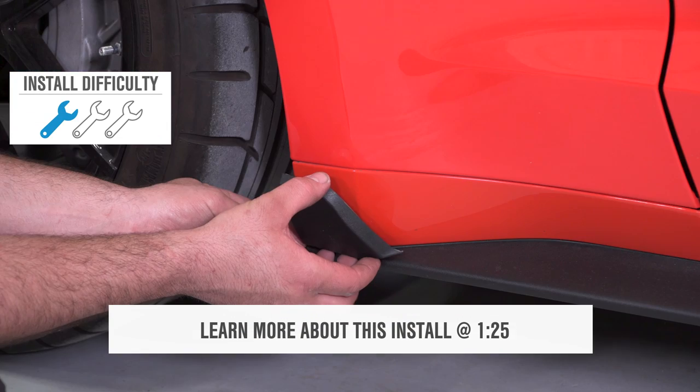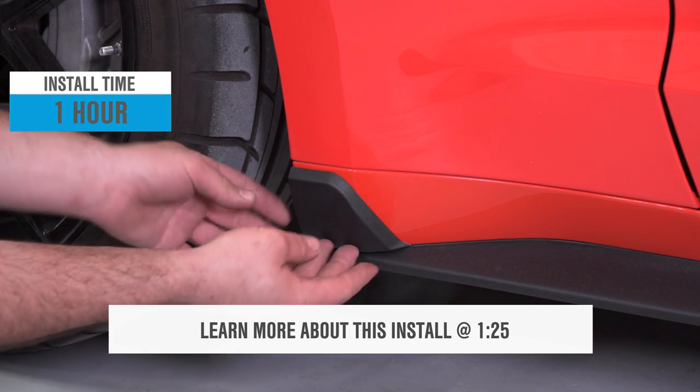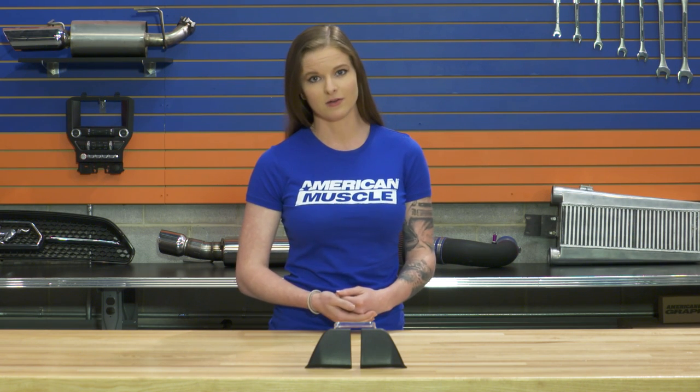The install here is going to be an easy one. It's a one out of three wrench in the difficulty meter and you can plan on spending an hour tops. These rocker winglets are going to simply adhere to the rocker panel with double-sided tape, which means that not only are they easy to install, but they're easy to uninstall as well if you ever wanted to take them off. You don't have to modify or change anything to get these on the car.